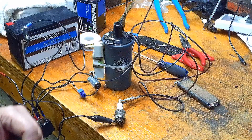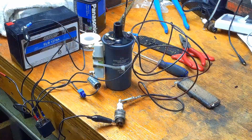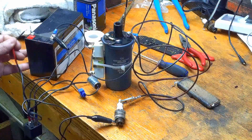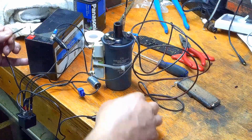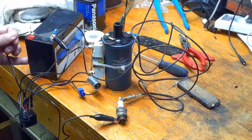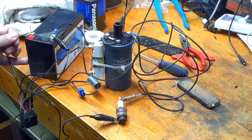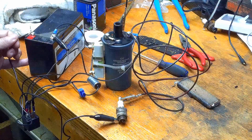So if everything's wired properly, when I touch this wire to the positive of my battery — let's see, make sure you're in the shot — I should get a buzz and I should get a spark here. I don't know if you're going to be able to see it, but you can hear my buzz coil buzzing. I am getting a spark, so let me try to get a better shot of that for you.